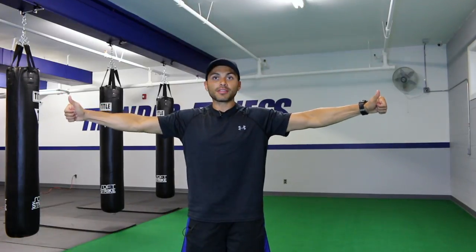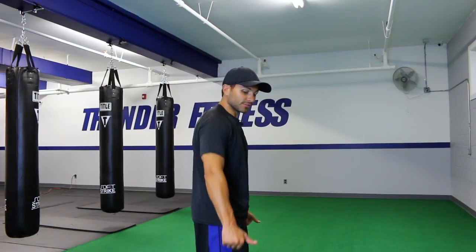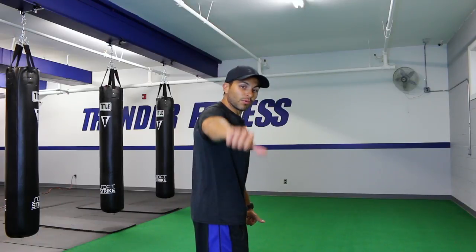So when you come up, a lot of people lead with their thumbs up. That's because the anterior delt — a big, strong part of your shoulder — wants to take over. You want to work the side, the medial delt. So what you want to do is turn your thumbs like you're pouring something.